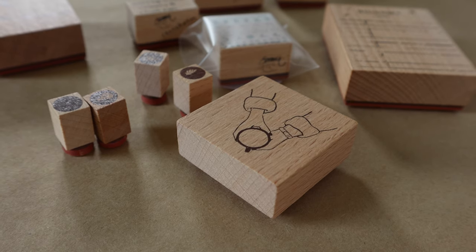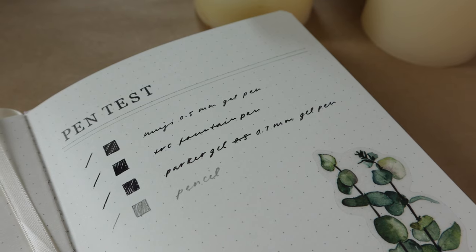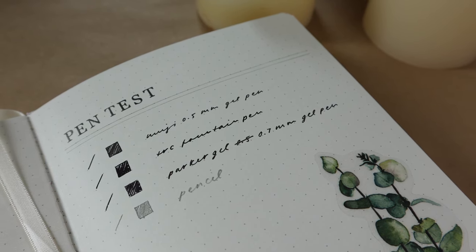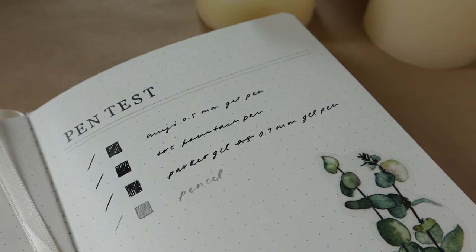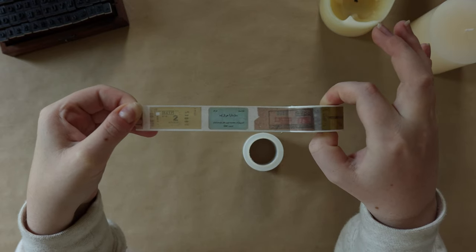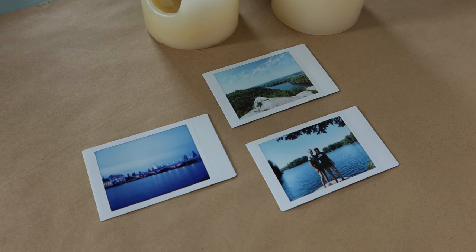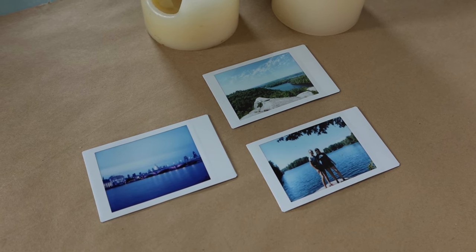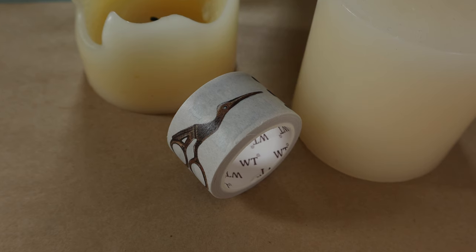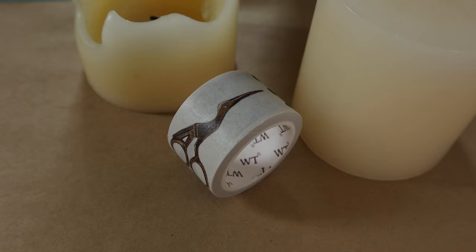All right everybody, welcome back! It's Caitlin here, and today I'm super excited to be hanging with you guys. I'm going to be sharing some stationery that I picked up over the last couple of months. Before I get into the haul, make sure to get cozy — grab some slippers, a blanket, a couch — and let's just chill and talk stationery together.